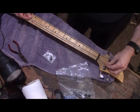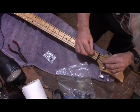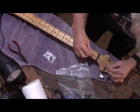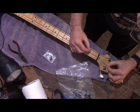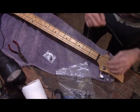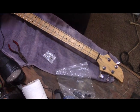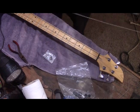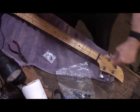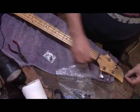I couldn't decide if that string was in the wrong place. With these two middle strings it's impossible to tell — they look the same to me. But once I got it installed it looked right, so it must have been an optical illusion of some kind.